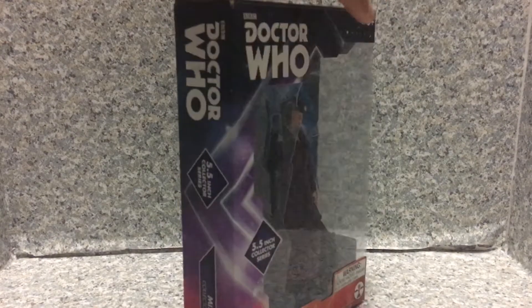I really do like the packaging — it reminds me of the old Star Wars The Black Series packaging.